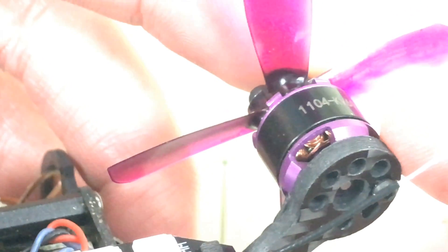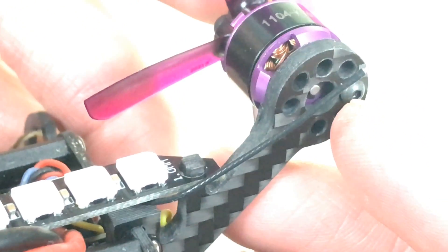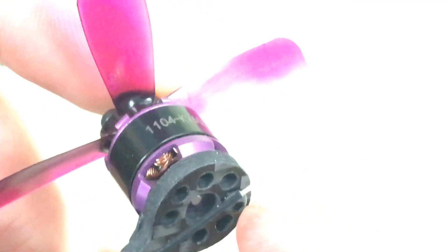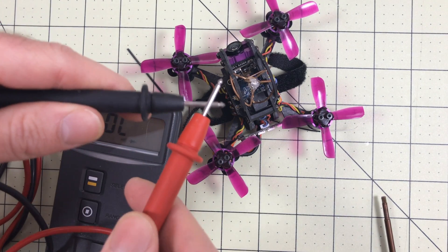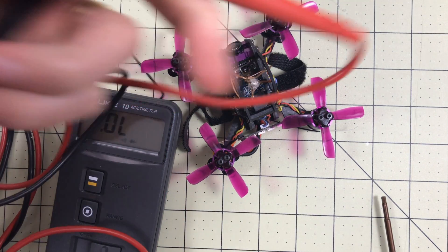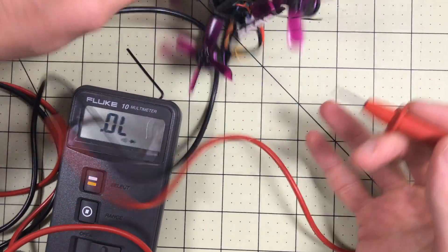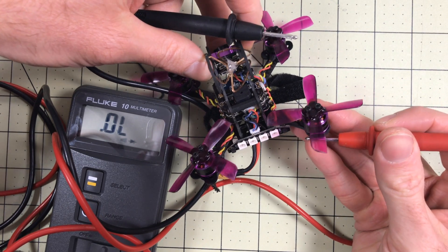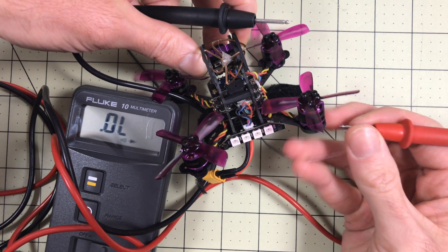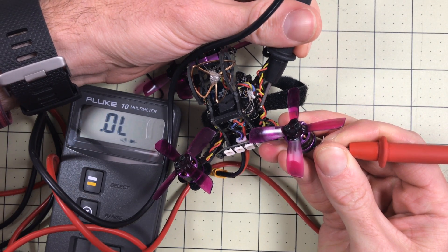Power runs through those wires, and the problem is the screw is making contact — that's what's happening with some of the new motors from the factory. You can test this with a multimeter set on continuity. Now there's not a lot of continuity through this frame, but it's just enough you should be able to test it. So right now, because the screw is making contact, if I just touch my frame here and dig in just a little bit — got the tip in there — and now I touch the ESC wire, it beeps.